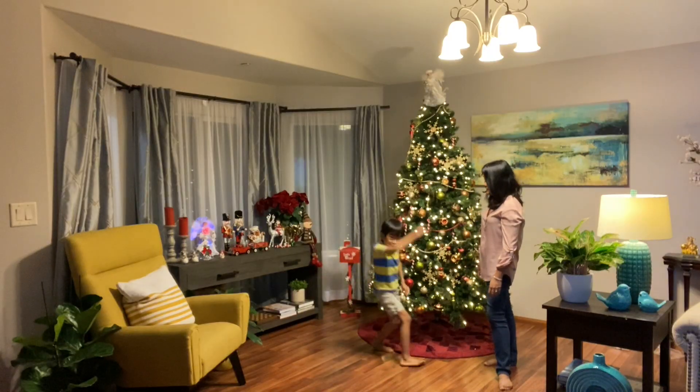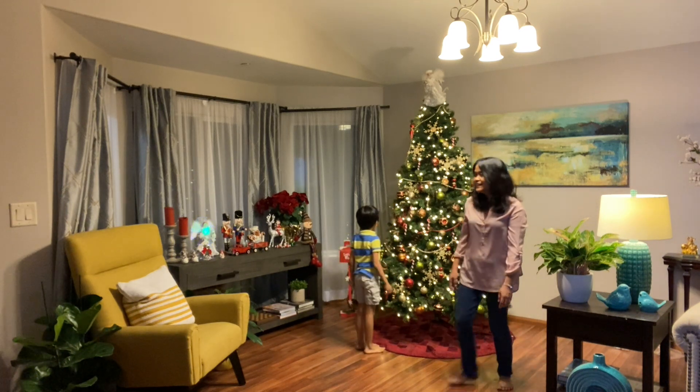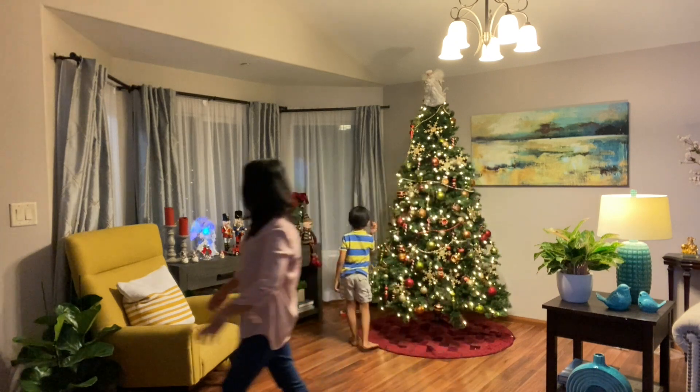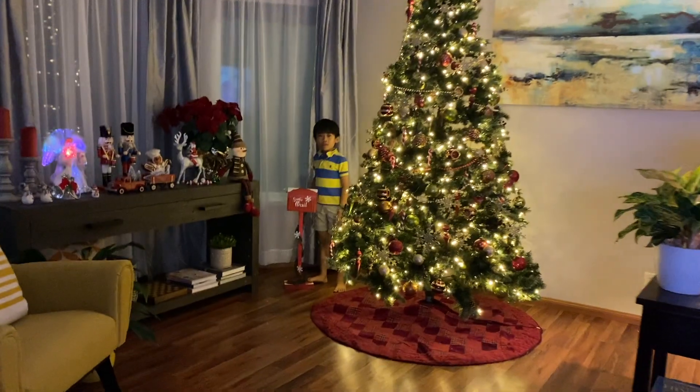Our tree is up now. Yes! Let's turn off the lights — see how it looks. There you go. Hello! Hi, Josh.